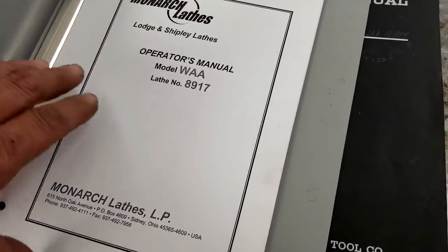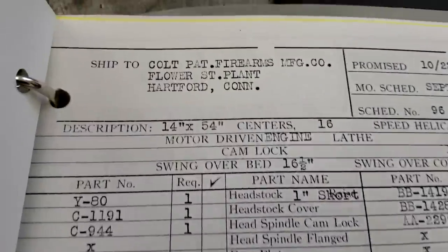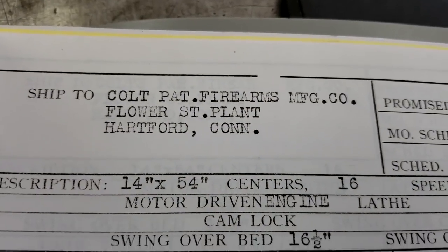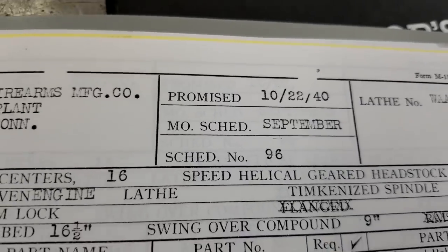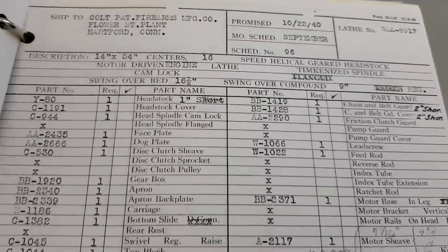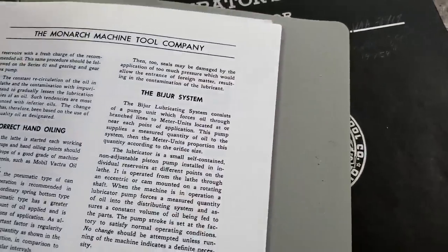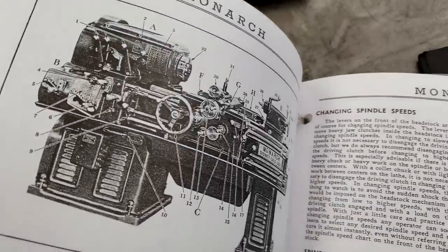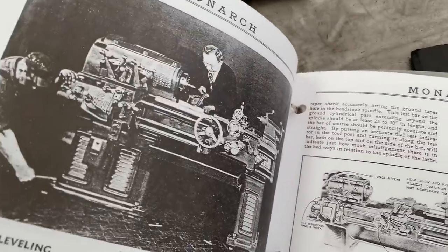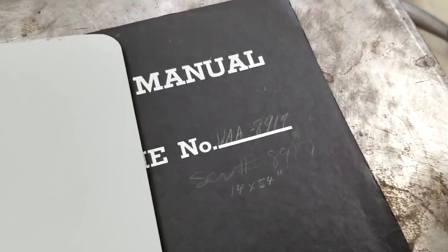Let's figure out the vintage of this machine. I also have this - which I think is probably a reprint - but what I do have is the original customer paperwork. It says Colt Patent Firearms Manufacturing, Hartford, Connecticut. The date is 10-22-40, almost exactly one year before Pearl Harbor. There are all the original options that were on it. Some of this is just reprints of what I already have, but I have the original, so I'm pretty happy with that. Let's go take a look at the machine - serial number 8917.